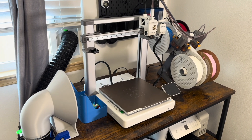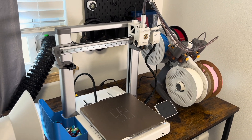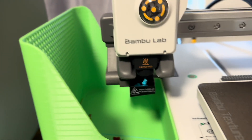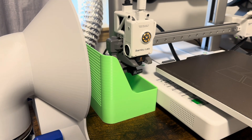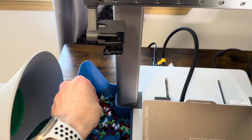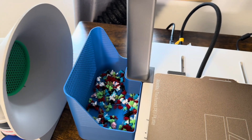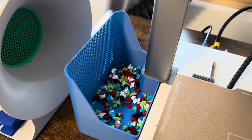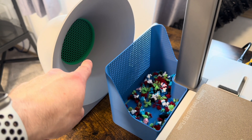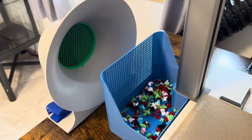Bamboo users are probably asking about the purge bucket. When these printers change colors, they have to purge all of the existing color from the tool head, and they do that by spitting it out on the left — these little pellets. Most of us collect these in a bucket that just kind of sits here. The problem is these buckets typically have solid back walls, which restricts airflow to the tuba. So I quickly designed a new one with holes in it so the airflow can move through unrestricted.